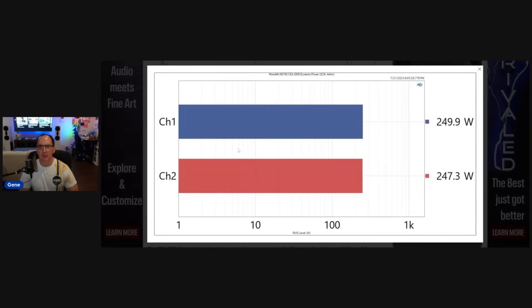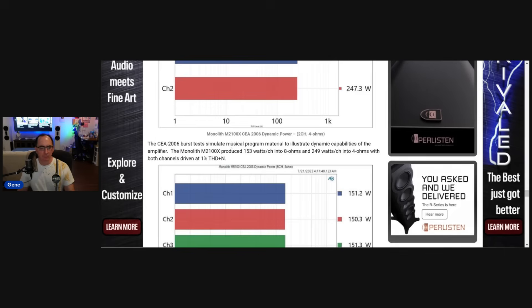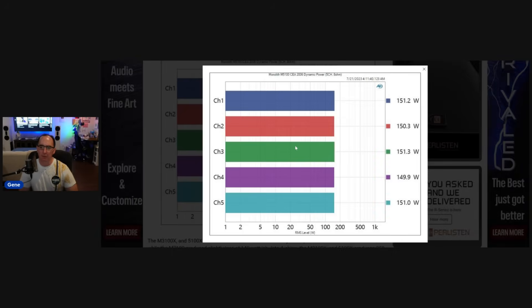Then we did some dynamic burst tests. This is the two-channel at four ohms, CEA 2006 — 250 watts. That's got some really good headroom there. We did it also for the five-channel at 8 ohms — 150 watts. So that's really good: considering this is a 90-watt rated amp, getting dynamic power of 150 watts with all five channels driven is pretty darn good.